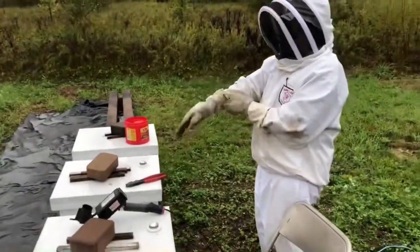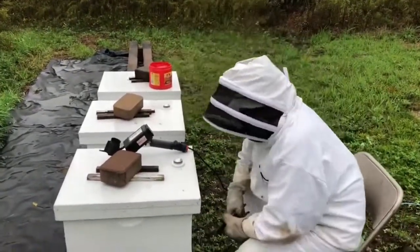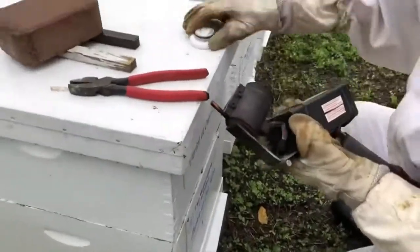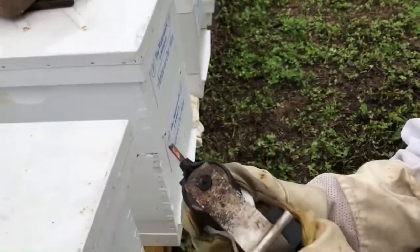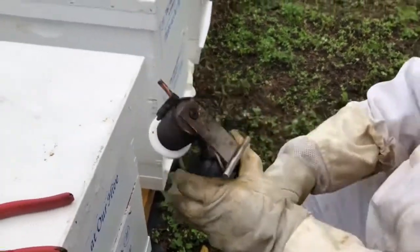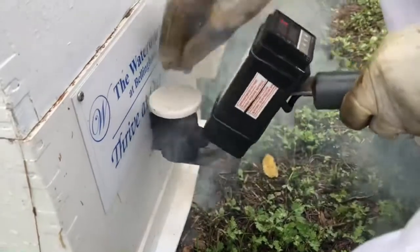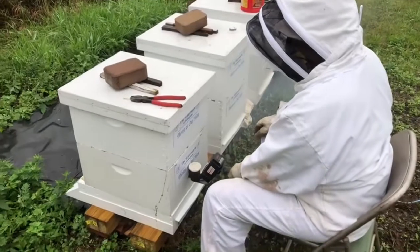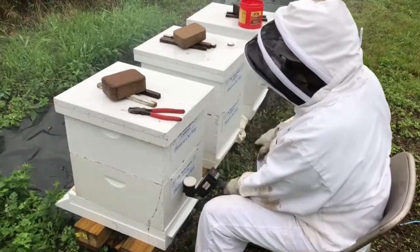Now, the job that I do — and if you notice, we have respirators on — I'm going to pull this back plug, which is pre-drilled through a nice rig that Jeff made that spaces the hole so it's not hitting a frame. Then I'm turning the oxalic cap on, being careful not to turn it upside down. I stick it in the hole, then turn it upside down and give it a little tap.